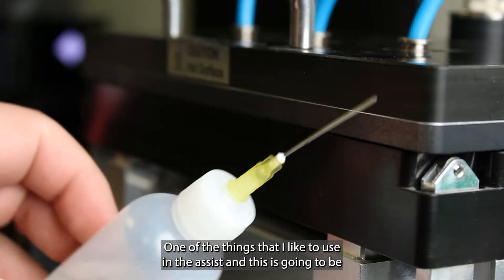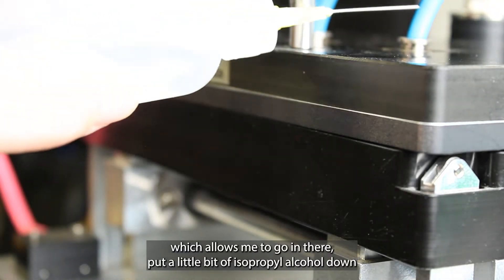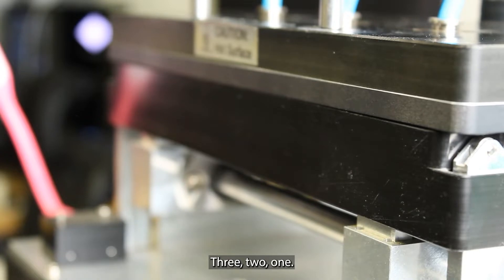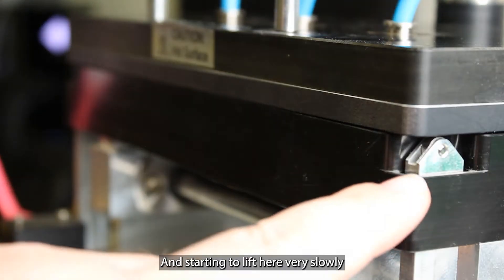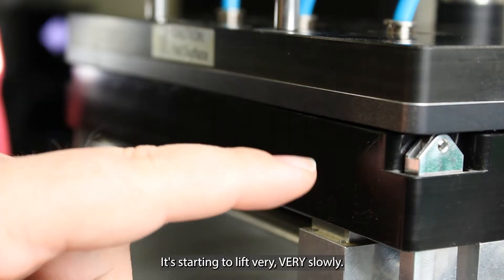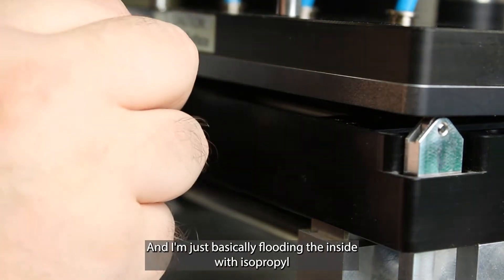One of the things I like to use to assist this is a flux bottle with some isopropyl alcohol in it. It's got a fine needle which allows me to go in there and put a little bit of isopropyl alcohol down so that the adhesive wants to let go a little bit easier. Only 20 seconds left to go. Three, two, one. It's starting to lift here very slowly. You can see the light here is on. It's starting to lift very, very slowly.